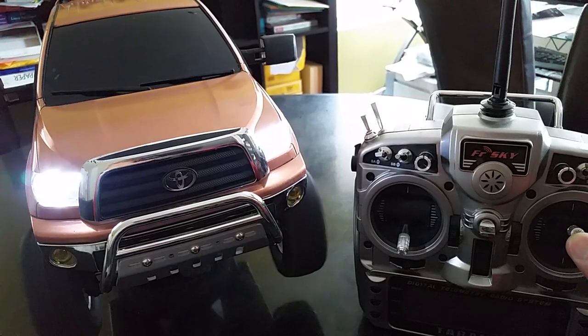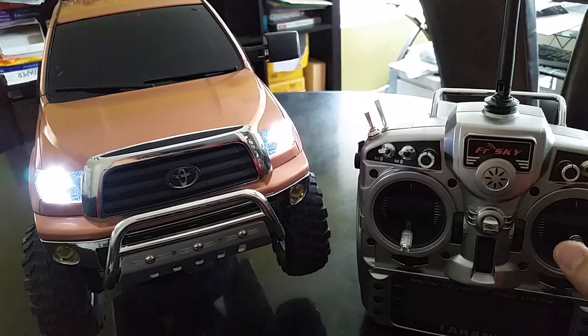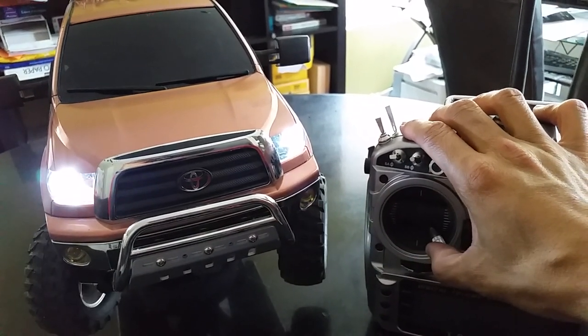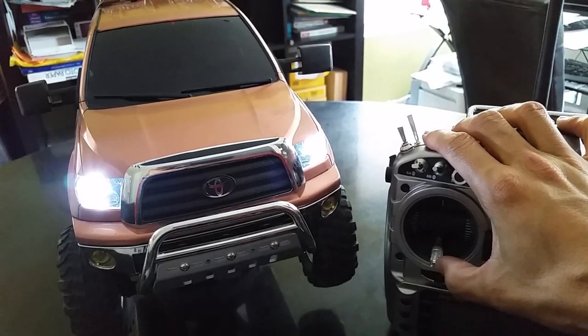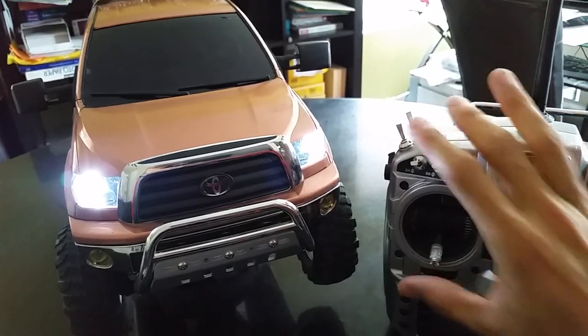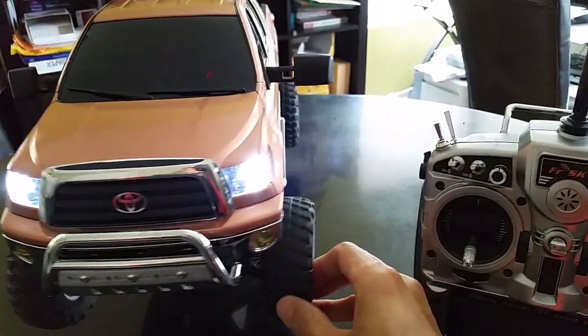Let me show you what it does. When going forward the high beams come on and then the turning signals activate. I hope you can see this in the video. And this is the left turn signal.